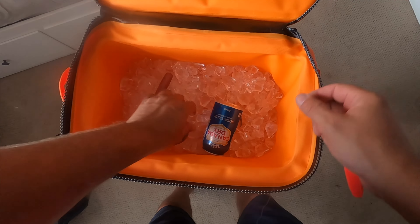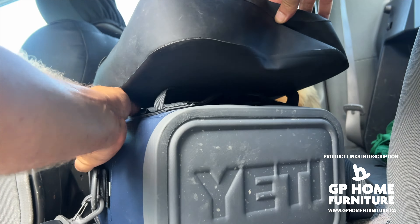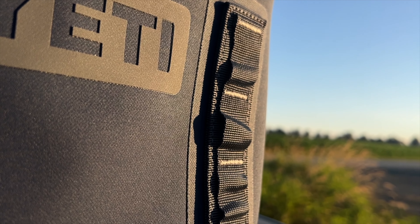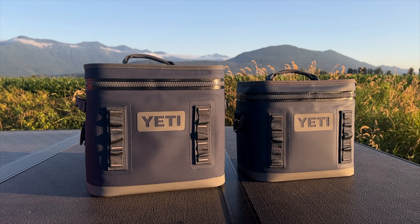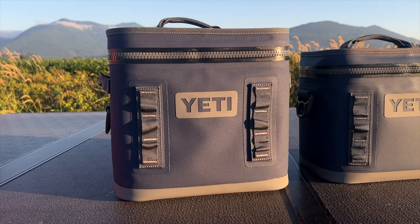Another neat feature is the hitch point grid on both sides. You can attach accessories like the Sidekick Dry Gear Case, making these coolers even more versatile. Need to keep your keys, phone, or other small items safe and dry? Just clip on the Sidekick Dry and you're good to go. Or you can attach carabiners or paracord. The loops on the hitch point grid are sewn in like military grade. So the grid system is pretty cool and expands the capability of the cooler.